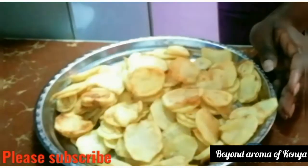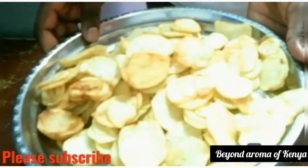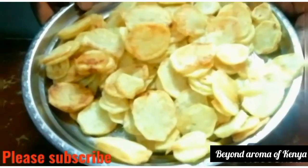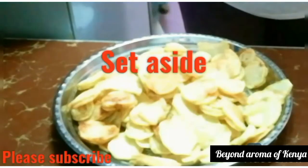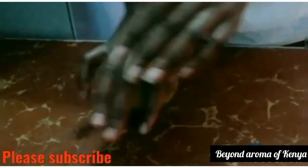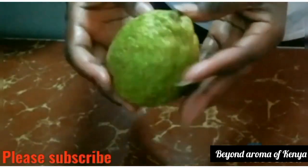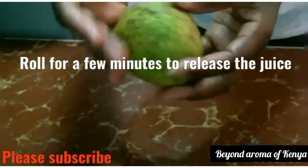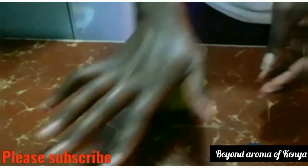I'm back and I've just finished my last batch of potato chips. As you can see, all the potato chips are ready. As I said in the beginning of the video, some will be large and some will be small — that's just the beauty of homemade potato chips.